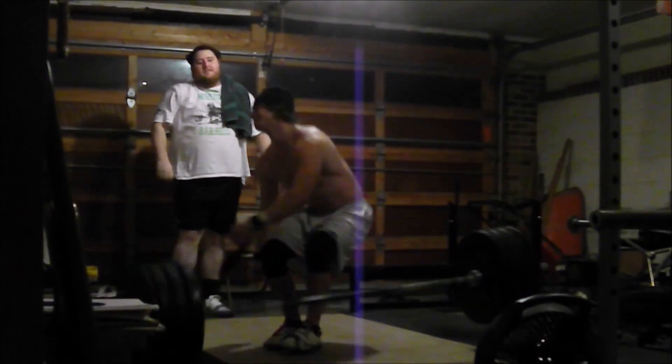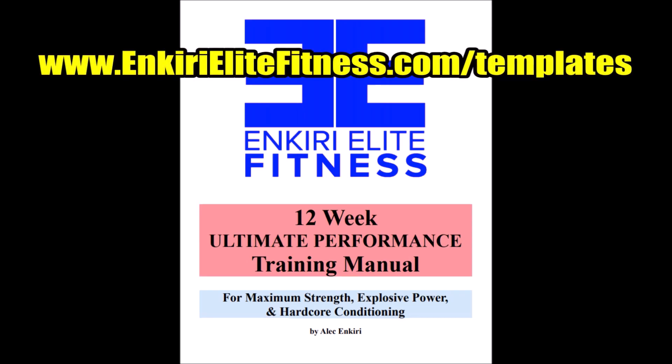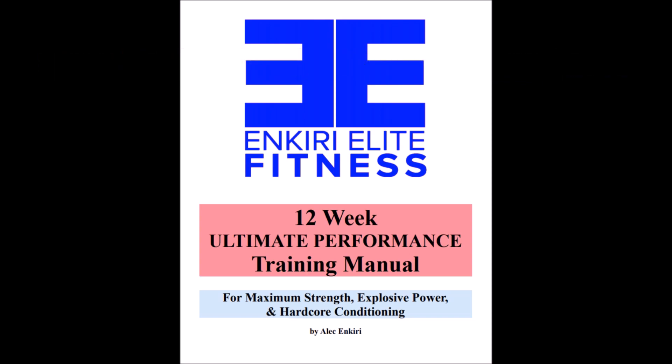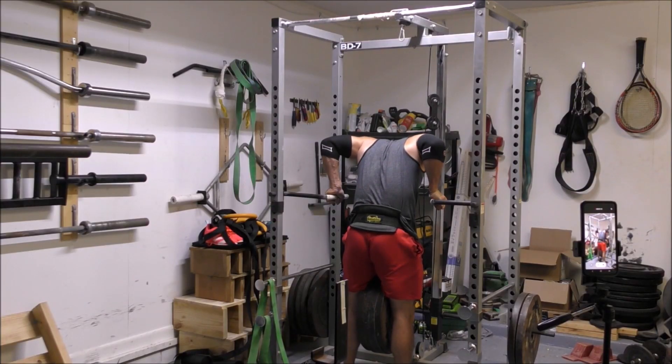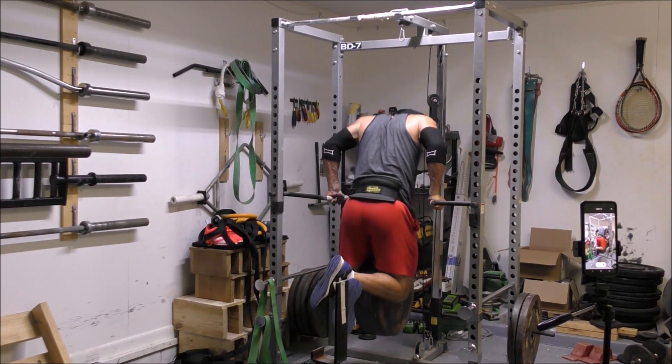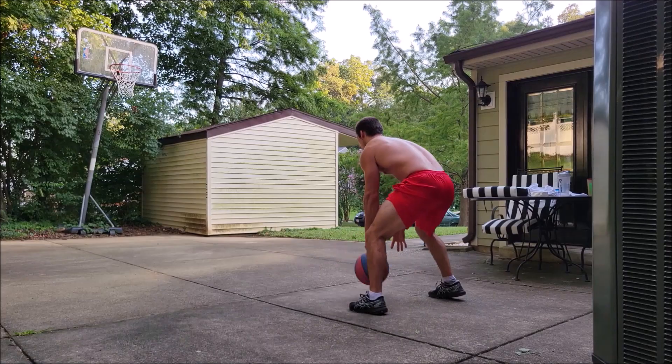Finally, finish up the training week with either some shoulder work or isolated triceps work. For the shoulders, I'm partial to the Lu raise — in my opinion it's the best isolated deltoid movement in existence. If you want to go with triceps instead, I recommend the lying tricep extension performed with a little bit of shoulder flexion during the eccentric phase to really get the long head of the triceps involved. That pretty much wraps it up — this was a bit of a project to make, and it's a somewhat complicated program, but this is how the hybrid athlete is made.